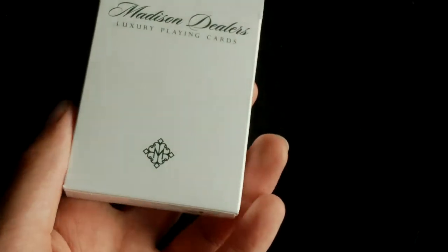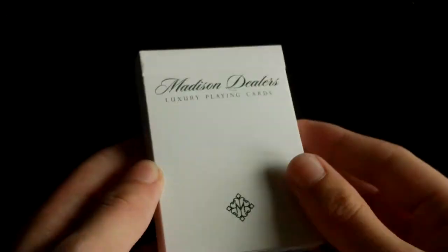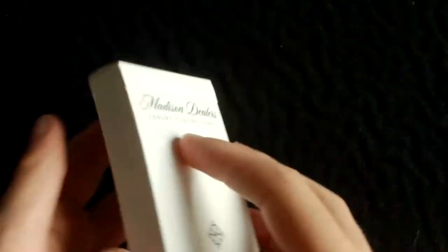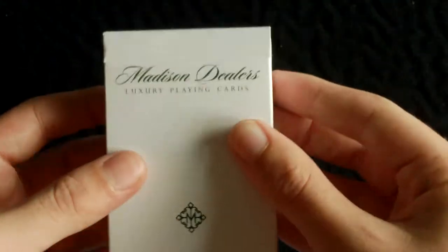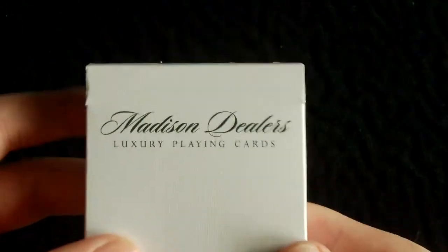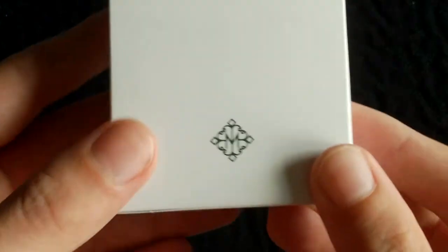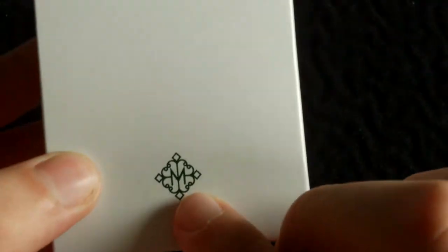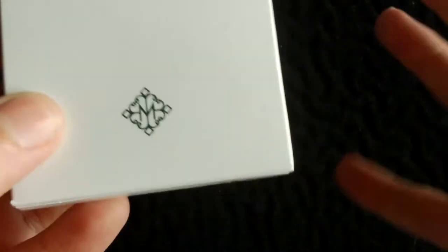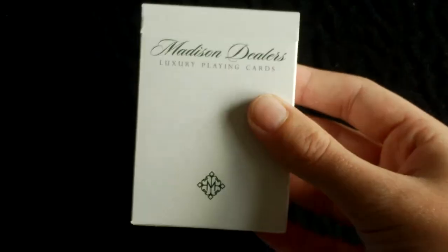I'll put a link to Davenport's in the description and also a link to where you can get this deck at a good price. So let's start off with the actual box. The front is very simple — just white — and at the top in a handwriting style font you can see 'Madison Dealers' and below that 'luxury playing cards'. At the bottom is Daniel Madison's logo or emblem, all in green. It's quite a simple front of the box design.